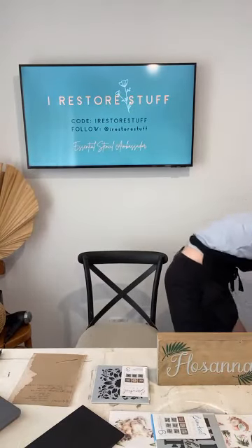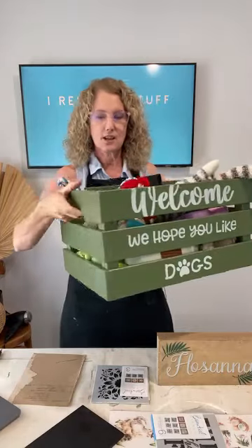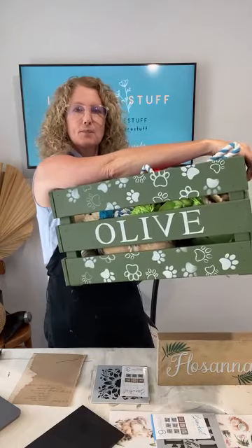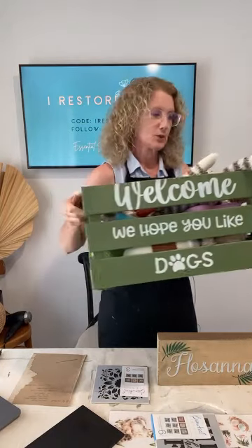Essential Stencils have restocked some favorites. We've got the Welcome Dogs stencil back — I used the 'We Hope You Like Dogs' stencil on our puppy Olive's toy crate a couple weeks ago. I also put her name on it in stencil. That stencil is now back in stock, along with the damask pattern, mushroom and fairy stencils, the whiskey set, and tall wild flowers. If you were waiting for any of those, go grab them — links are in the description.